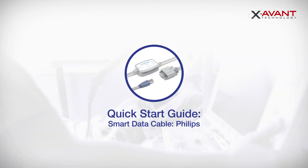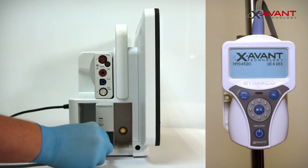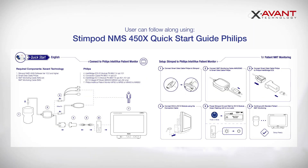Hi and welcome to our Stimpod Quick Start Guide for Smart Data Cable Philips. In this video we will demonstrate how to connect your Stimpod to a Philips patient monitor using the Stimpod Smart Data Cable Philips. You are welcome to follow along using our printed Stimpod Quick Start Guide.